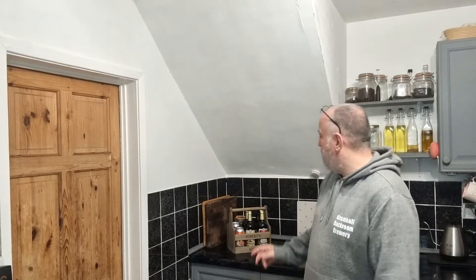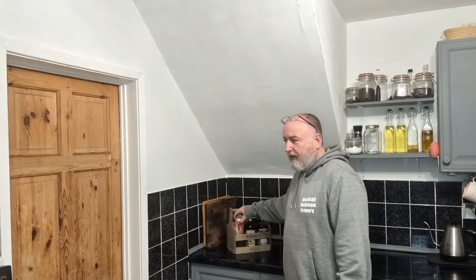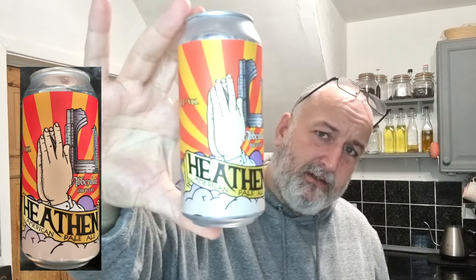Hello and welcome back to the channel. It's another beer tasting video and today I've got a beer from Abbeydale which is called Heathen — I think I'm saying that right. Heathen.